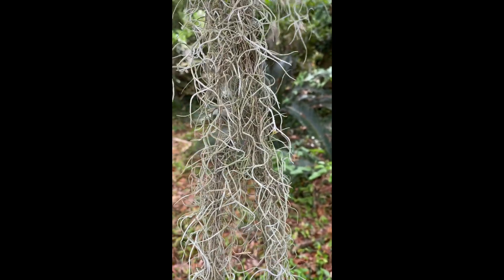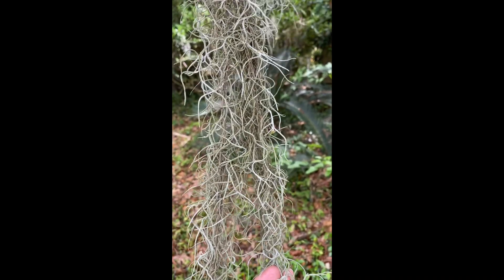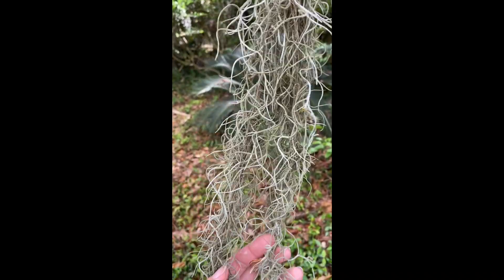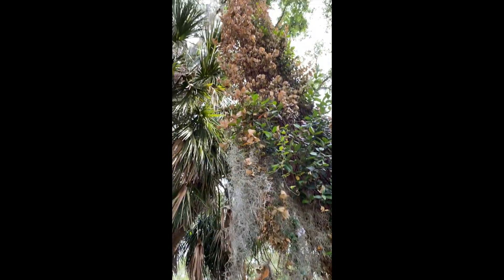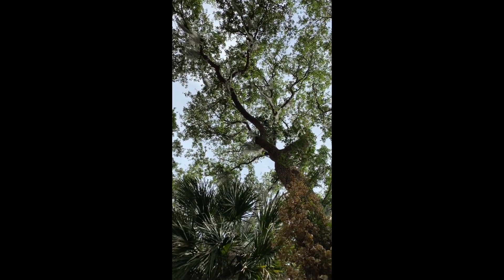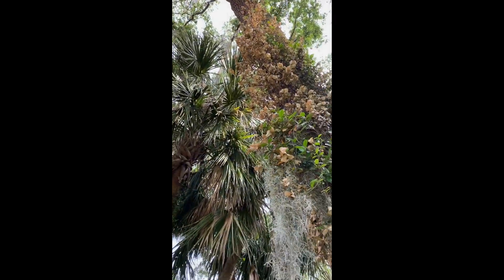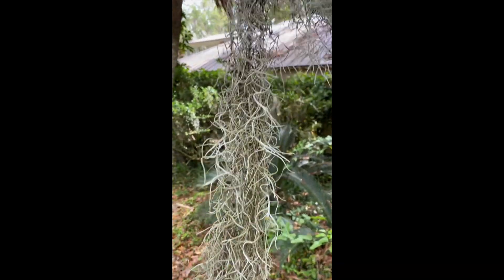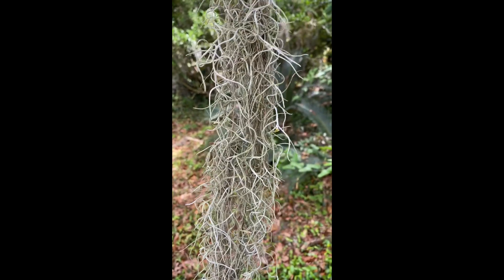One of the reasons why we find this plant so abundantly in our area is because of the moist climate in which we live. You might notice that you see it quite often in our large live oak trees, which we talked about in one of our earlier videos. One of the reasons for that is because live oak leaves stay on the tree all year long, completing photosynthesis all year long.